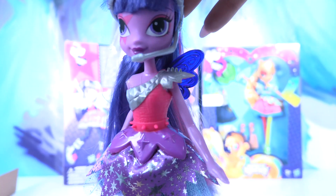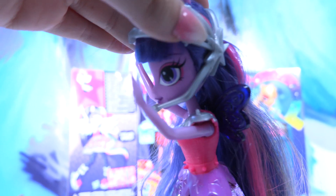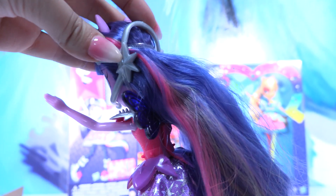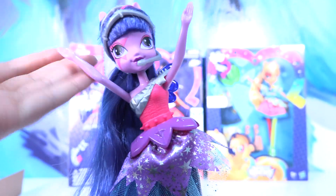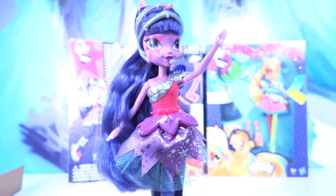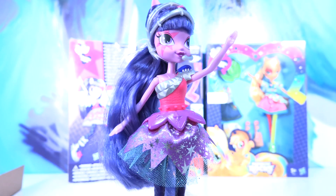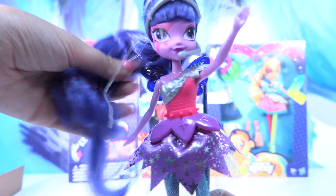There's also a little bit of yellow in her hair. Twilight, you're so sweet! She comes with this beautiful hairband full of little stars, just like her cutie mark. And this hairband is actually a microphone so she can rock the stage! Isn't it one of the best outfits? It really goes perfectly for her personality. Do you like Twilight Sparkle? Give us a thumbs up if you enjoy her!